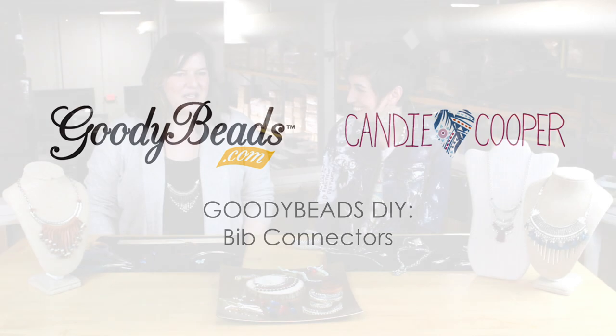Hi everyone, it's Tori here from Goodie Beads and I'm with Candy Cooper. Hey Tori! Hey Candy, how are you doing? I'm good. This is so good to be here. Yeah, we're glad to have you here. Today we wanted to share with you some of our favorite products, and that is these bib connectors.